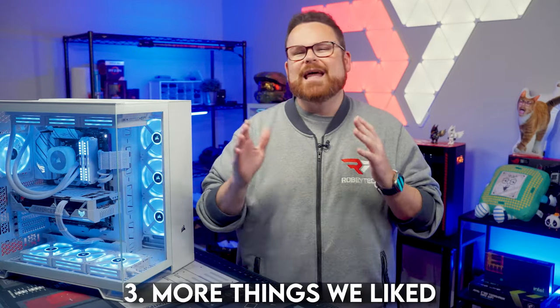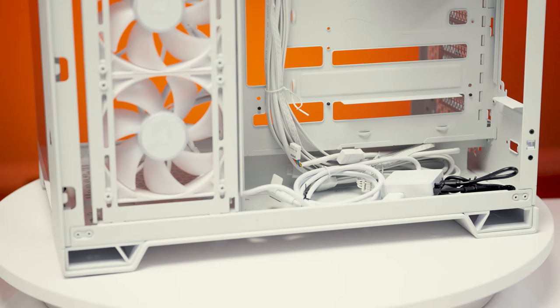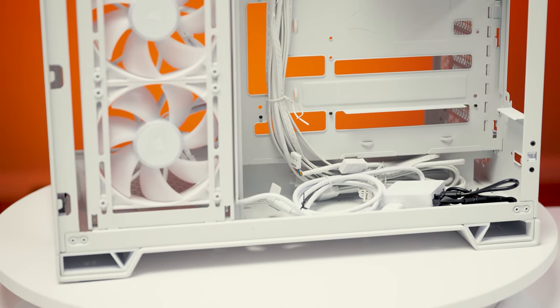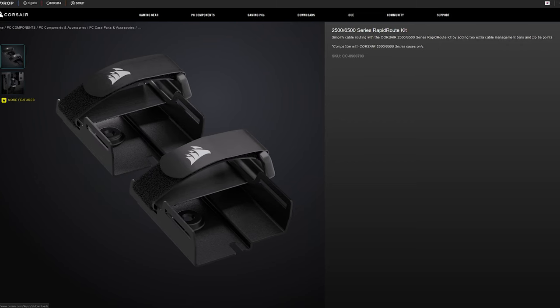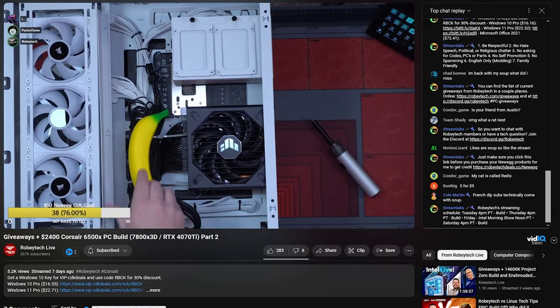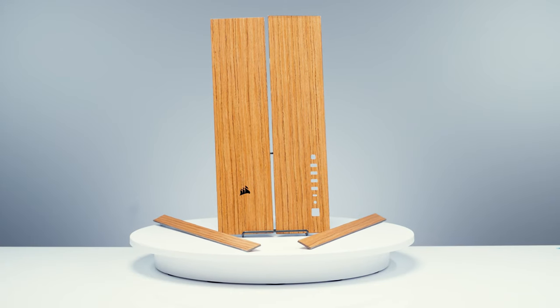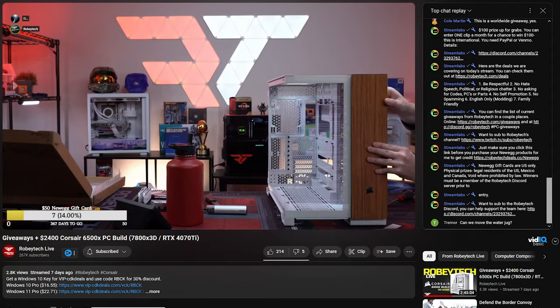Here are more things we really loved about the case. These cases were made for IQ Link, and the integration is brilliant — there are cable channels specifically designed for IQ Link cabling, so rather than guessing where cables go, Corsair has everything laid out for you. If you're not using IQ Link, Corsair has a cable management add-on called the Rapid Route Kit that adds extra tie-downs. There's also a ton of room for cable management — all power cables fit bundled to the size of a banana. The swappable panels are also a great customization option for novice and experienced builders alike.